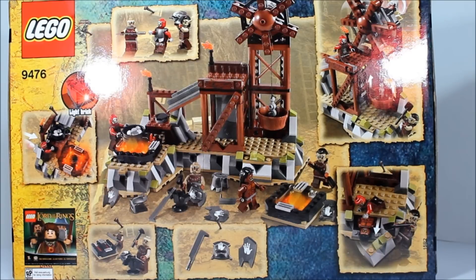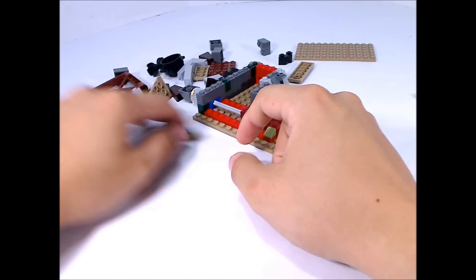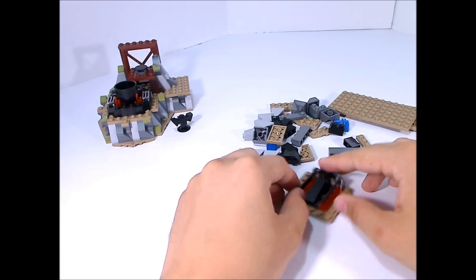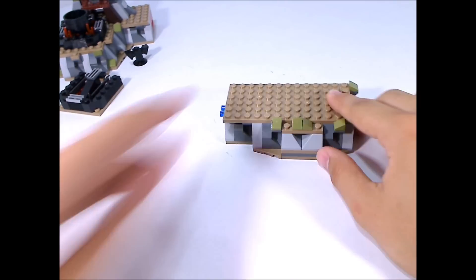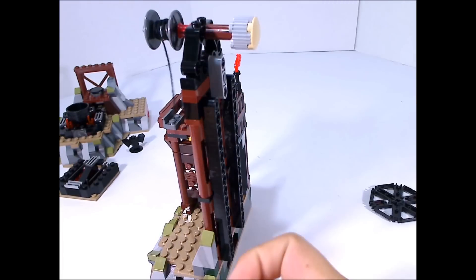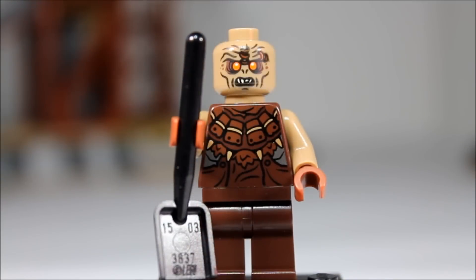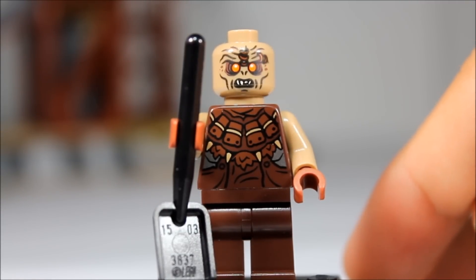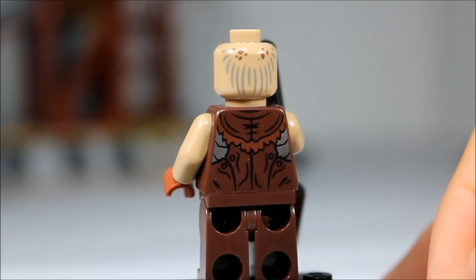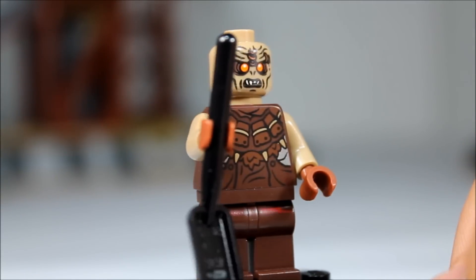Let's go ahead and open her up, build it, and check it out. I'm going to start off with one of the exclusive figures. Every figure in this set is exclusive. This is a Mordor Orc, even though they are in Isengard in this set. He has hair for back printing on his head and unique back printing on his back as well.